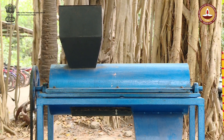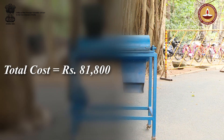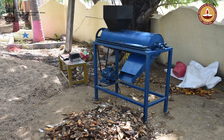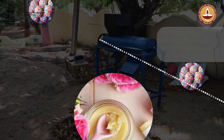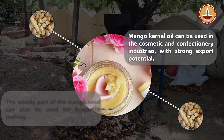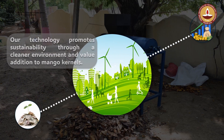The total implementation cost for making the mango seed decorticator works out to be 81,800 rupees. The widespread adoption of our technology presents a significant opportunity to utilize mango kernels to create valuable products. Mango kernel oil can be used in the cosmetic and confectionery industries, with strong export potential. The woody part of the mango seed can also be used for briquette making. Our technology not only creates livelihood opportunities for rural populations but also promotes sustainability through a cleaner environment and value addition to mango kernels.